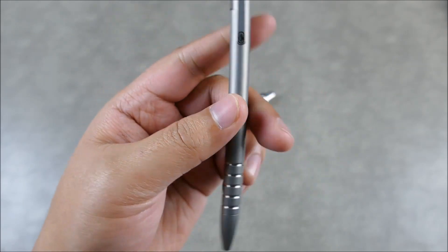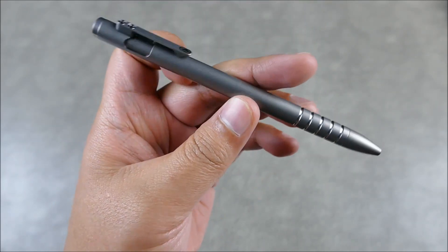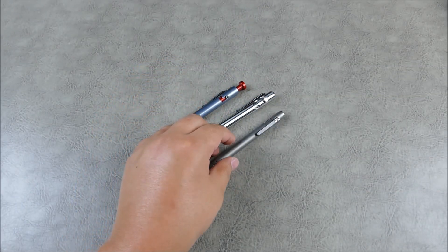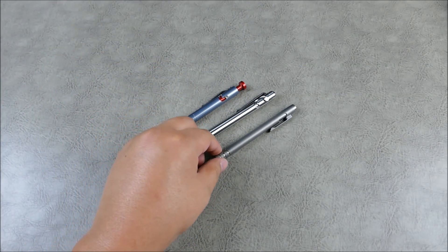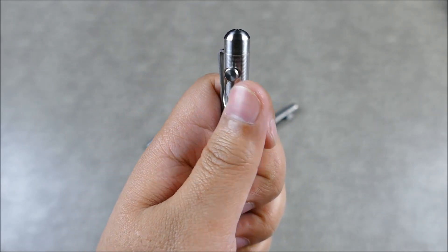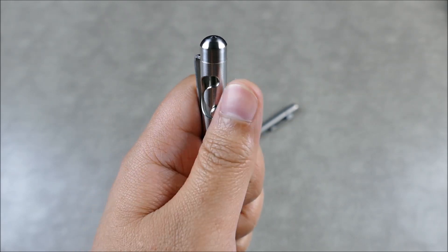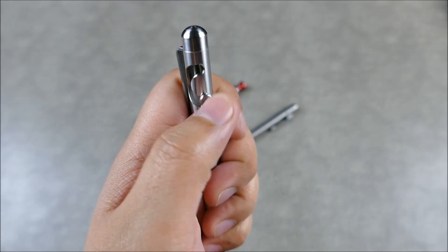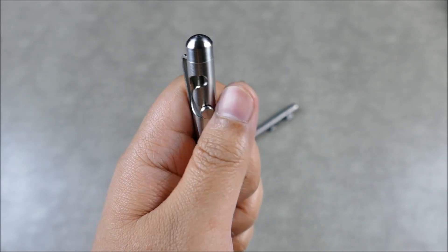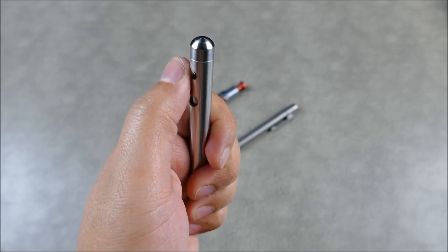The Ti Scribe is outstanding — it's more expensive, but wow, I'm loving it. As far as the action goes, it's probably the smoothest of the three. It's almost like an axis lock on a Benchmade — like a 940 or Mini Grip — where you can just open and close it all day. This is the easiest one to deploy and put away.